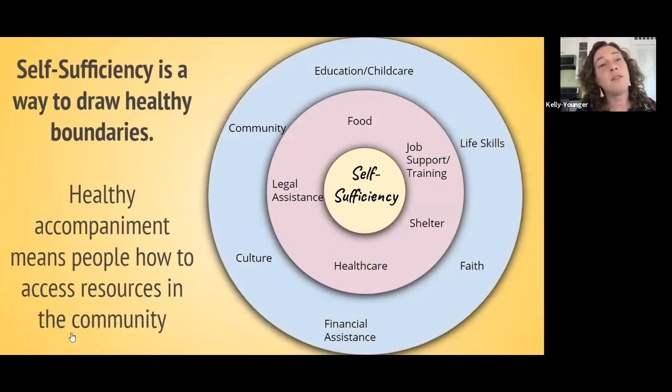The easiest way to draw a healthy boundary is by using the idea of self-sufficiency as a marker. Ask yourself: is what I'm choosing to do right now helping move this family toward self-sufficiency? We will have a module that reviews self-sufficiency more, but I just wanted you to hear that as a marker for how you can determine how to make healthy decisions.